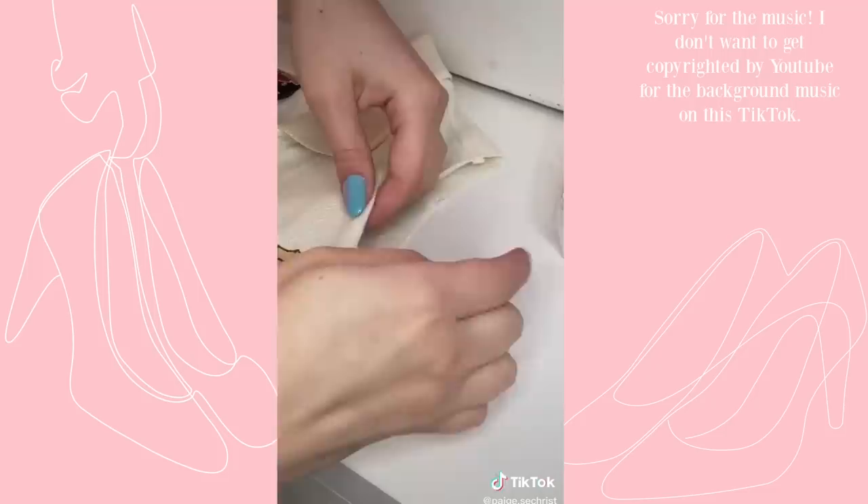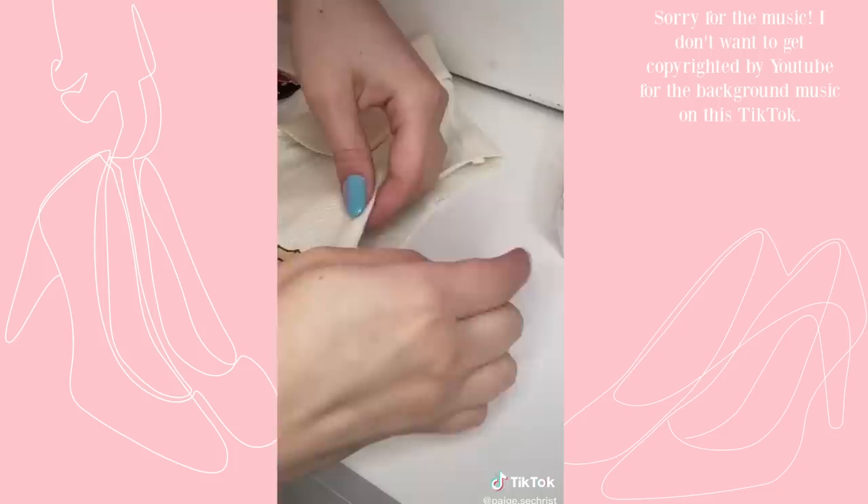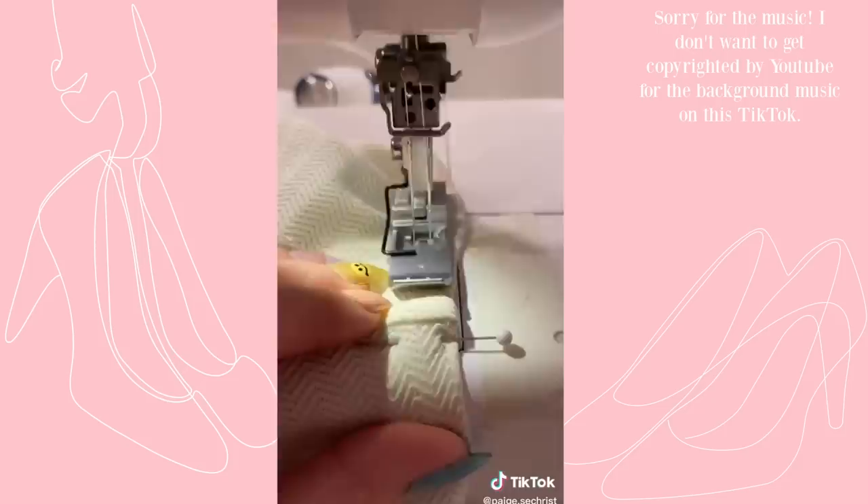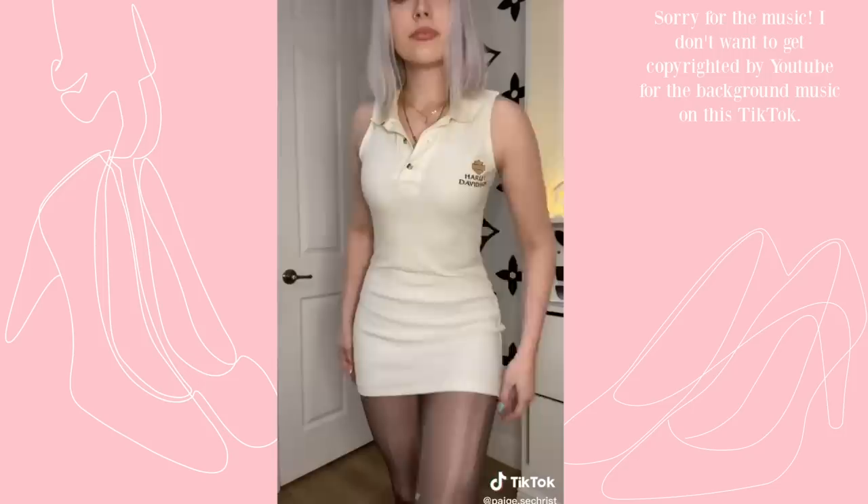Fold the armhole under and pin it — about a half inch under. Once pinned, sew around the armhole using a cover stitch machine, a twin needle, or just a zigzag stitch. You can use the pre-existing hem, but if you need to hem it just repeat that last step. Here's what it looks like, and this is probably how I'm going to style it for winter.